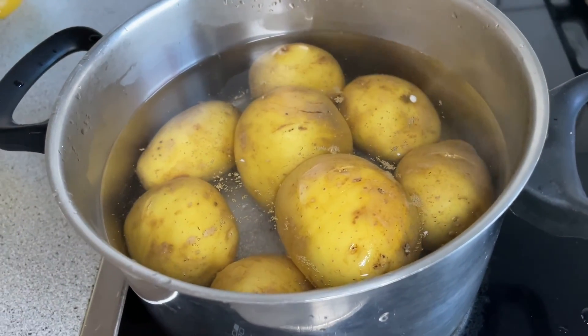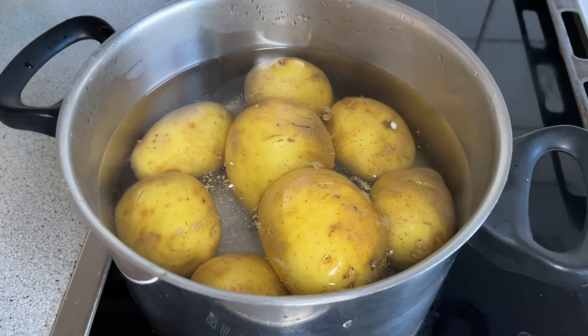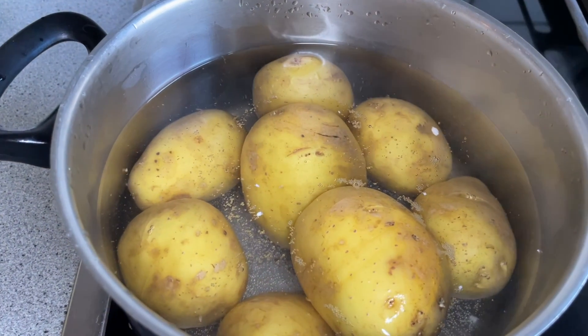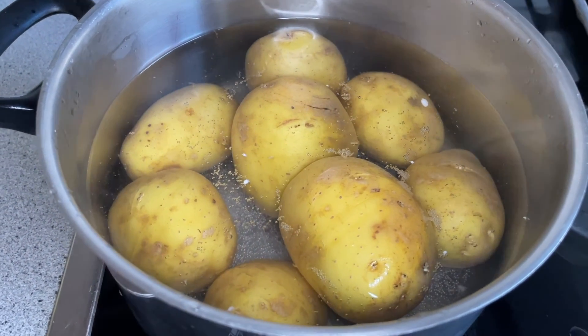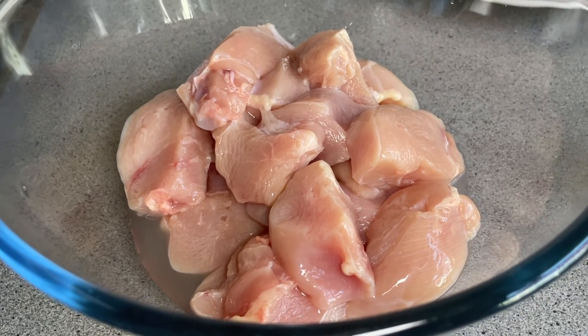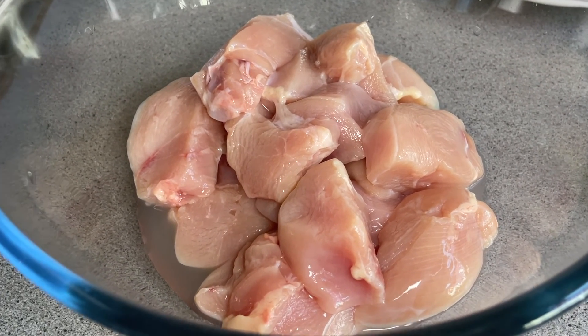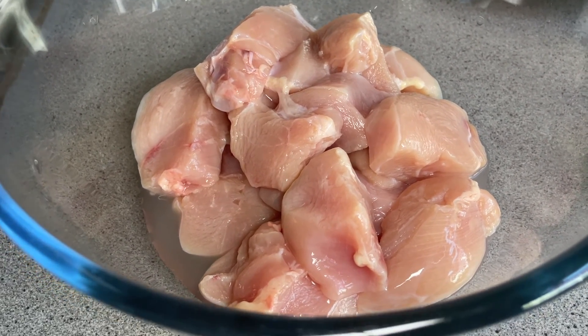Anyways, never mind the weather outside. Let's cook something for dinner. Here I have potato — I'm going to bake it for later. And I have here 4 pieces of chicken breast. I'm going to marinate it for my barbecue. This is going to be for the dinner.